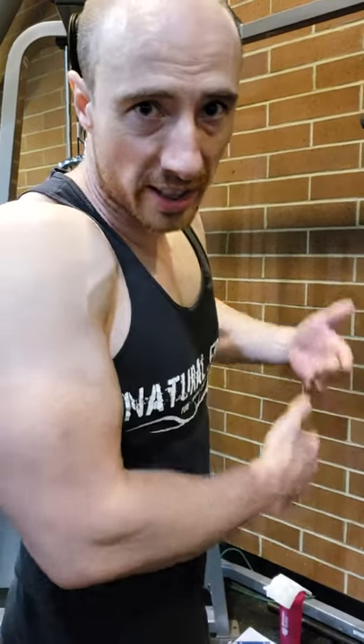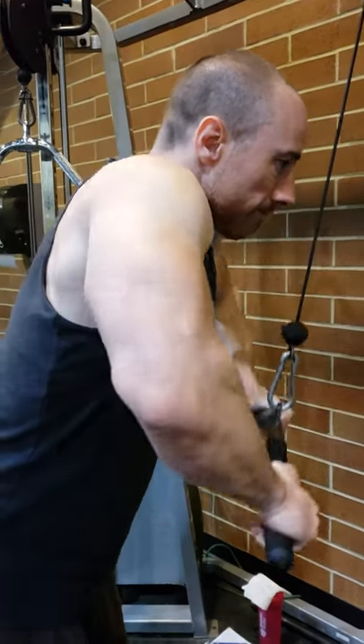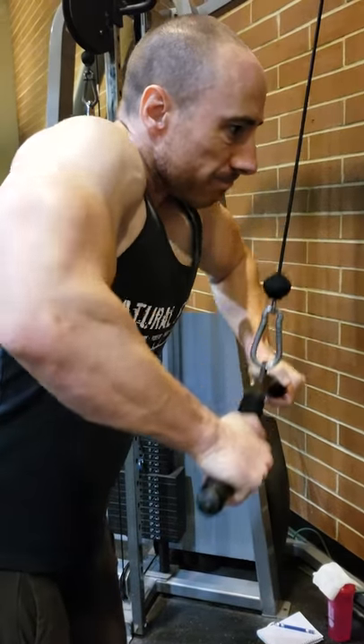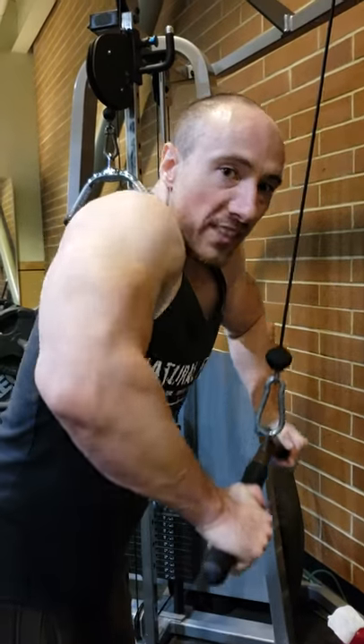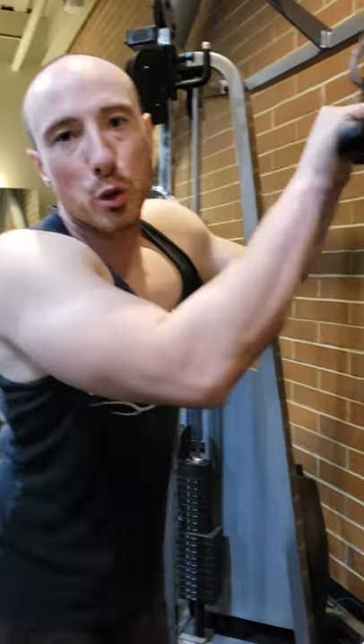So this is what it looks like now. You can see I'm lifting with my elbows and driving them down with my chest. That's how you do a jackhammer.